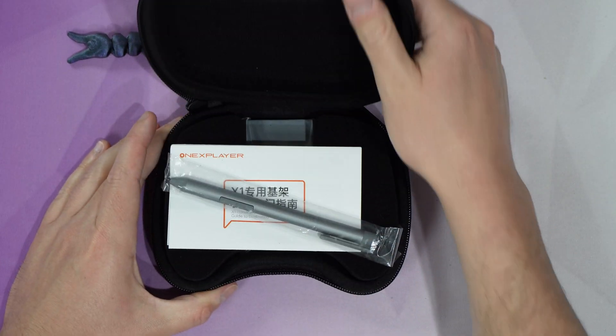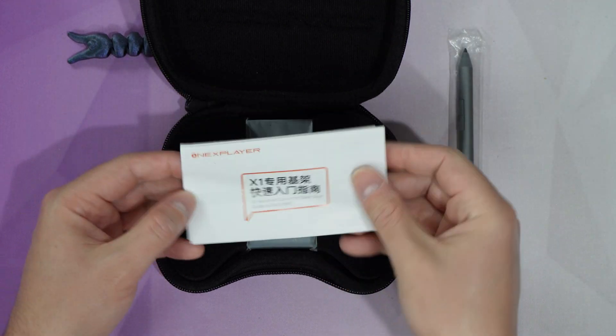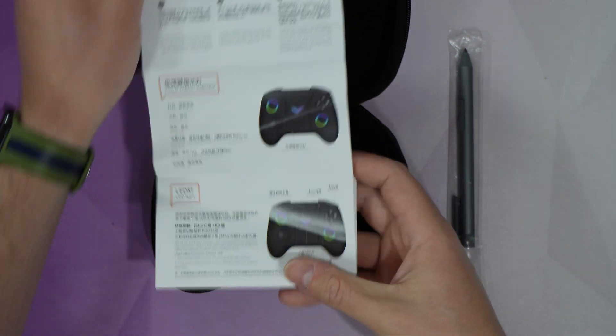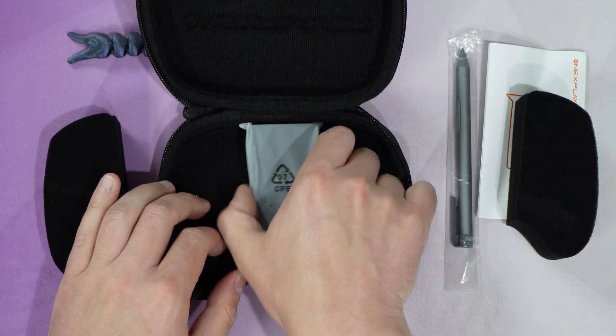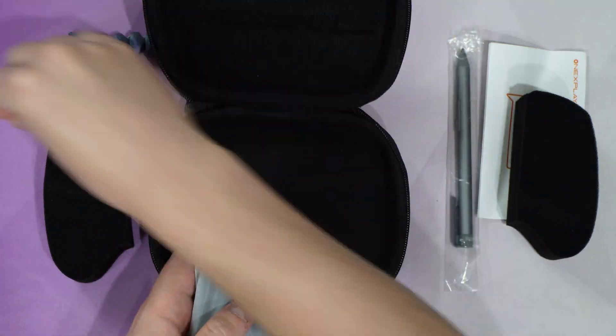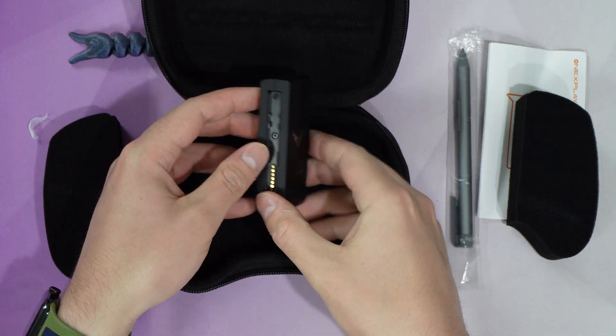I do hope you find the video helpful and you can let me know in the comments what you think. I'm also interested in developing a part two video to further explore the OneX Player console as well as customizing the buttons on the Joy-Cons. So I want to know from you what you are looking to do on your OneX Player X1.